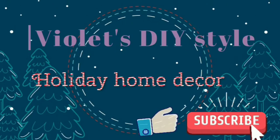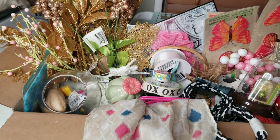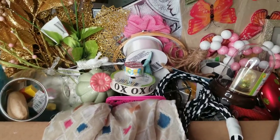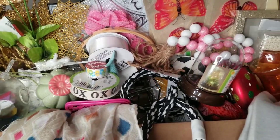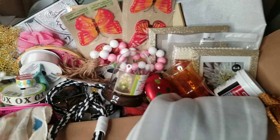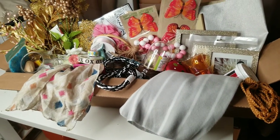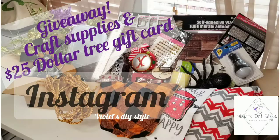I hope you guys enjoy this footage of me decluttering and organizing my crafting area, which I originally recorded for my Instagram. Go and participate in my giveaway on Instagram as well. All the information is going to be in the description box below.